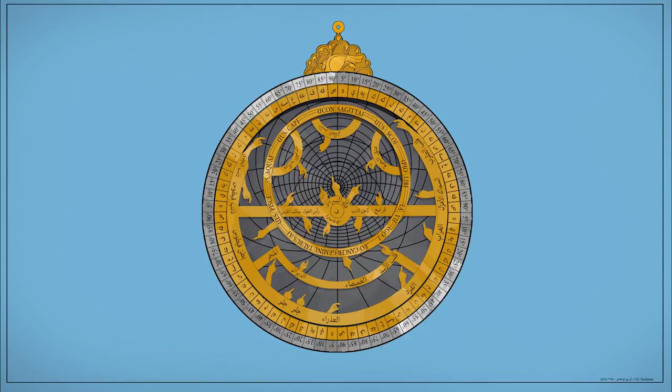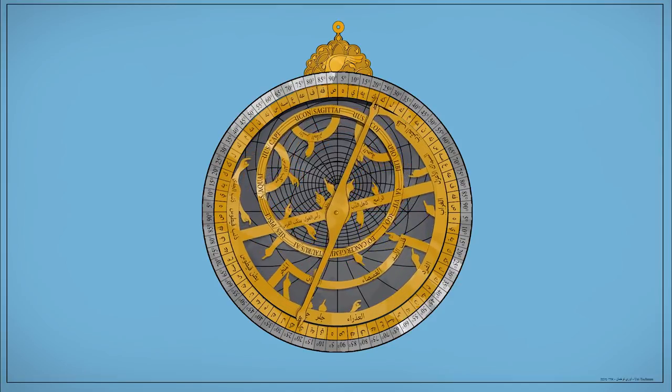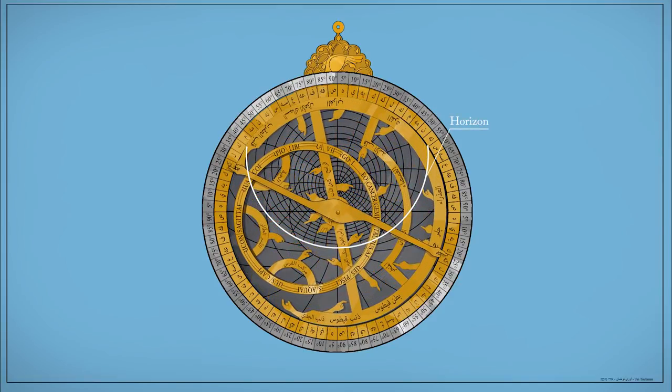Let's do a quick demonstration of how to use this device. We're going to find out when the sun will rise on November 22nd. I chose this date because it is right in between Scorpio and Sagittarius, making it relatively easy to find on the astrolabe. We take another part called the ruler and move it to this date on the astrolabe, then take both the rete and the ruler and move them together to the horizon line where the sun should rise. Note that east and west are flipped, so we go to the left side. Every 15 degrees is one hour, putting us at about 7:20 to 7:30.